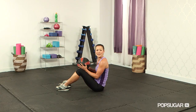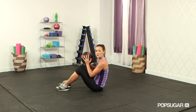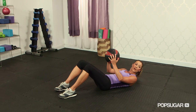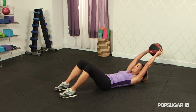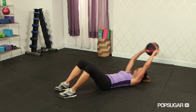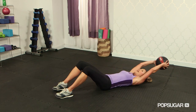Our first exercise is going to be a med ball crunch and toss. We're going to be using the med ball in the hands as a little bit of resistance. You want to start on your back — knees are going to be bent, feet on the floor, arms extended up overhead. Gently touch the medicine ball down to the ground. As you come up, bring it up, toss it towards the sky, catch, and slowly roll back down.